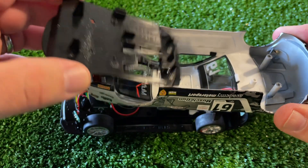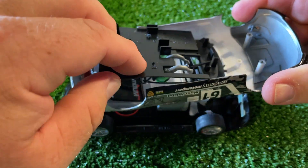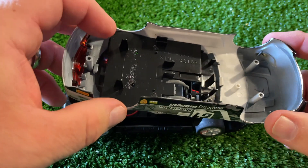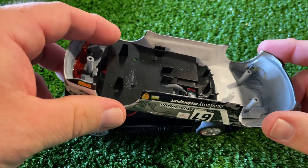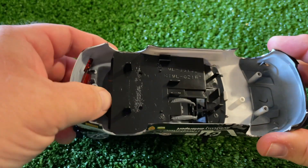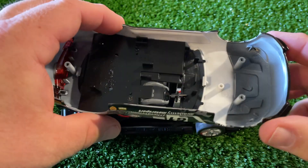One thing Skelectric have been doing is making the interior tray snap in — I love this. Slotit have been doing it with most of their new cars as well, and they both deserve credit for it. This snap-in design saves time and production costs since you don't have to weld the interior in, and you can pop the tray out without any damage in literally no time at all. It's a half-tray interior.